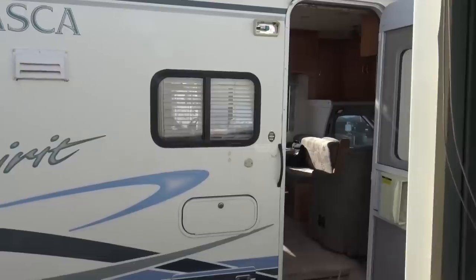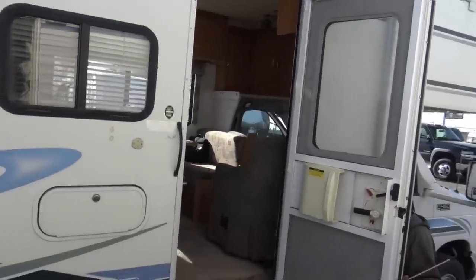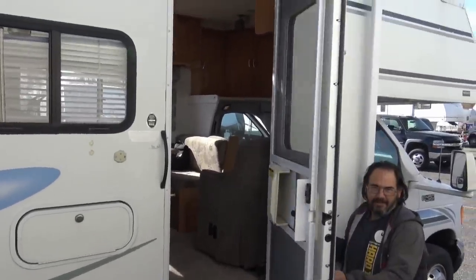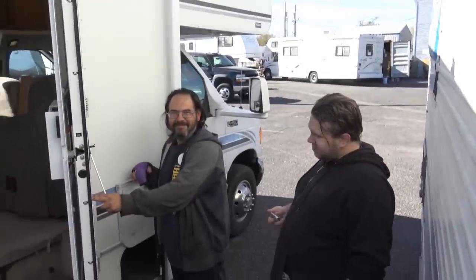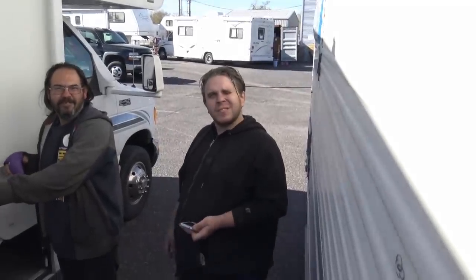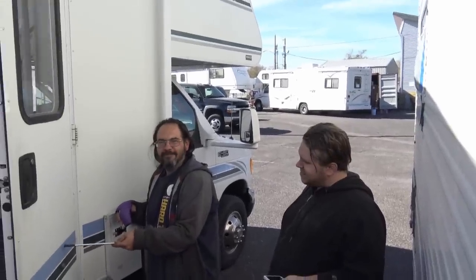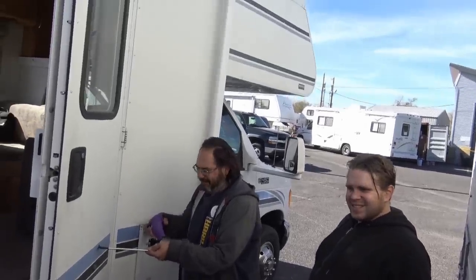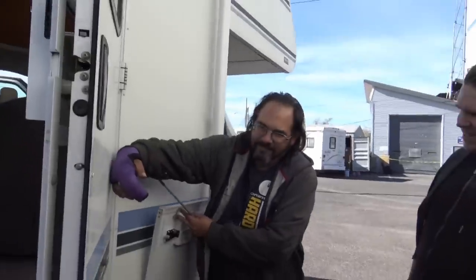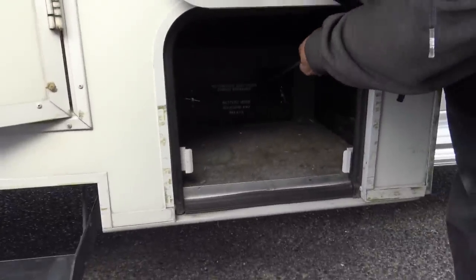We did a really thorough walkthrough the other day, but now he's going to show me a few more things. I wanted to get this on film to show you because these guys have been awesome. This is Mike, the RV tech who has made this thing perfect for me, and this is Daniel at Ma and Pa RV. So you notice you've got your automotive and coach circuit breakers, and your solenoid and relays.